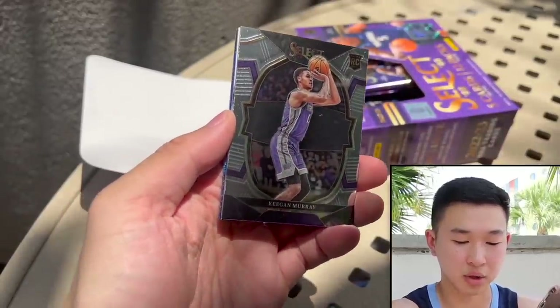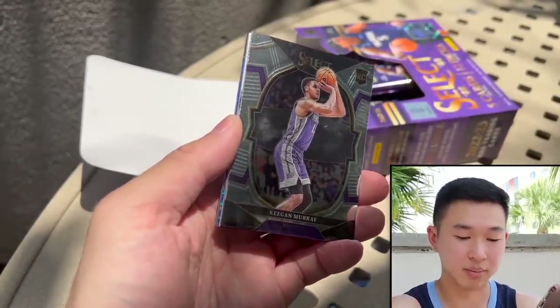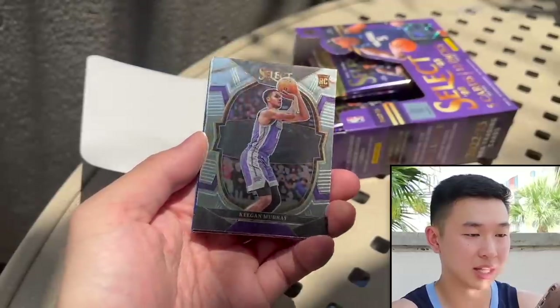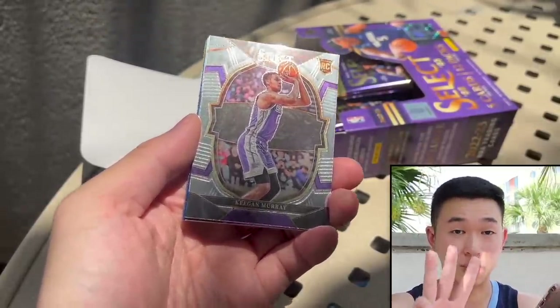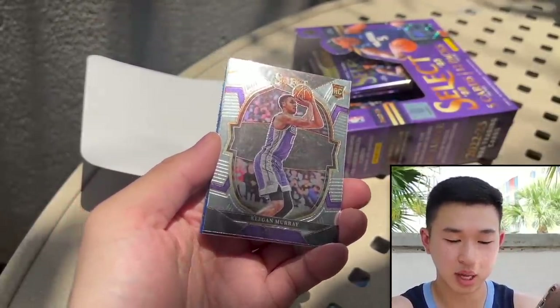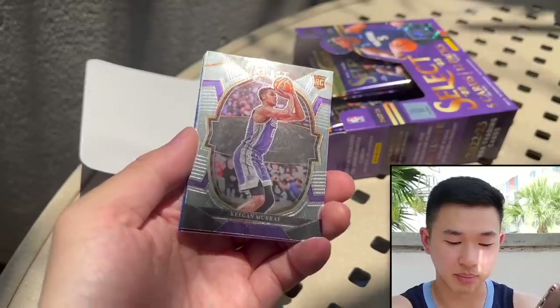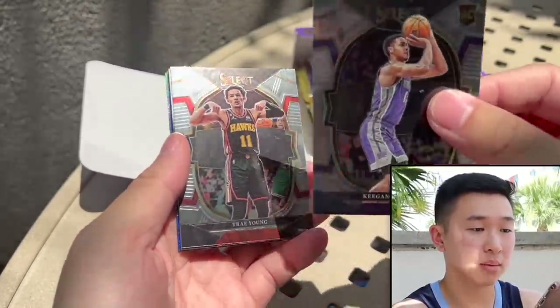There are 12 prism parallels in First off the Line. The parallel auto is numbered to 30 or less, parallel to 15 or less, plus 11 additional prisms. Big ones are the zebra case hits, the black one-of-ones, gold to 10, tie-dye, three-tier base set, black snakeskin, purple, and orange pulsars for First off the Line.